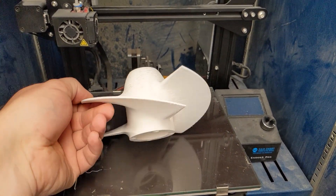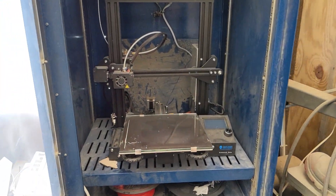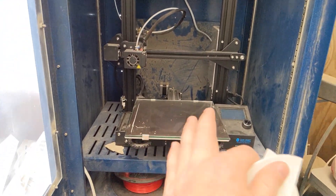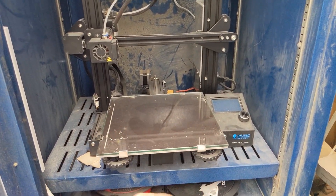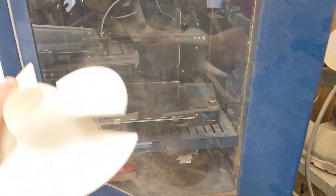This finished printing yesterday — it is an impeller. This is just my SaneSmart Ender 3 Pro. It's not even the new one. It's a little bit dusty, even though I have it in this enclosure, because my shop doesn't have very good dust collection. But it works flawlessly.